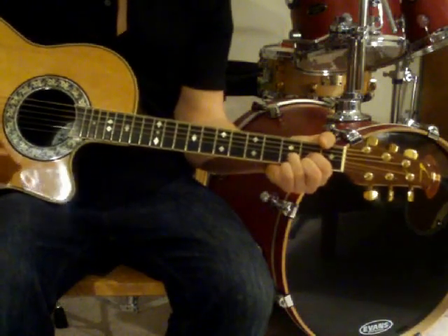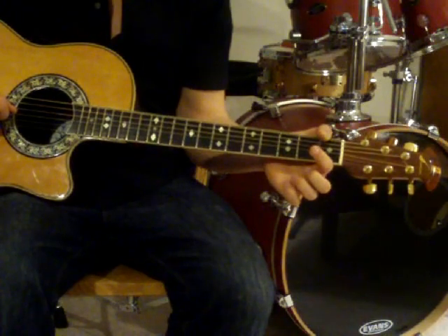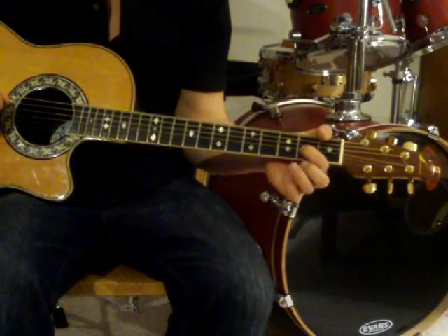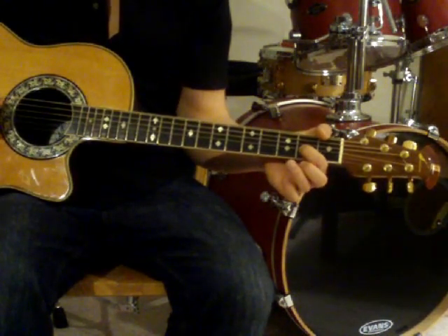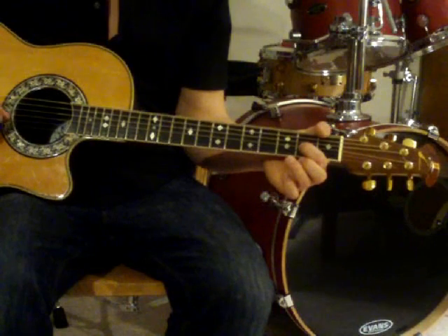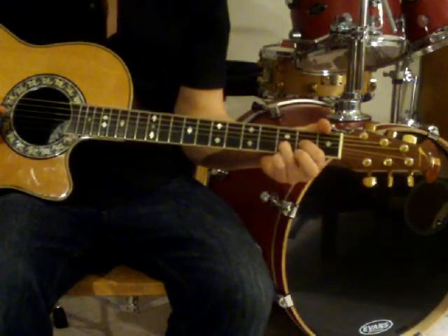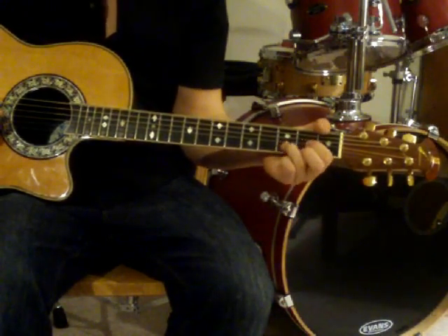To play a D, you'll place your index finger right behind the second fret on the G string. Now place your ring finger right behind the third fret on the B string. Now place your middle finger right behind the second fret on the high E string.